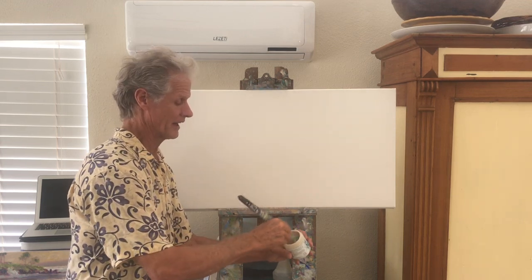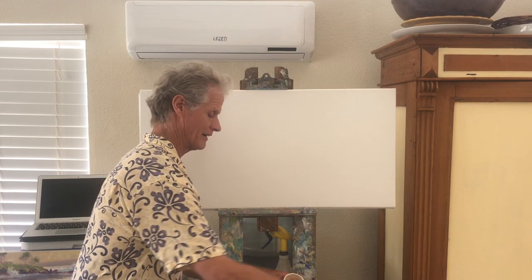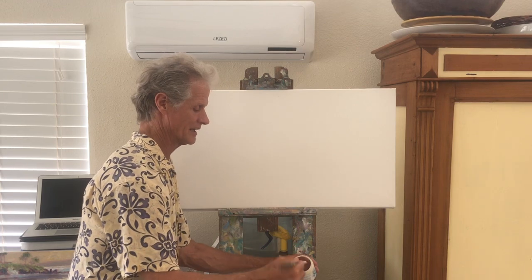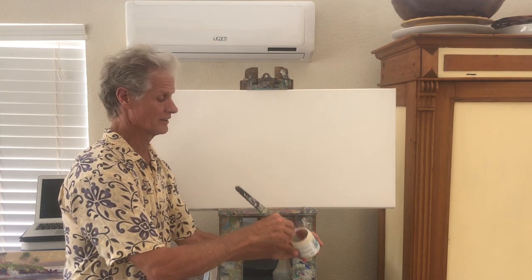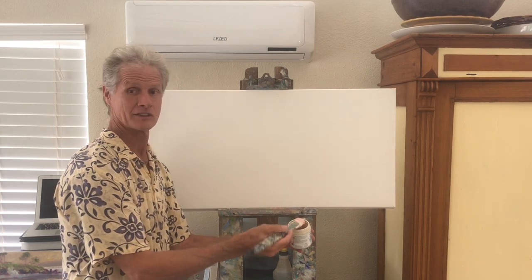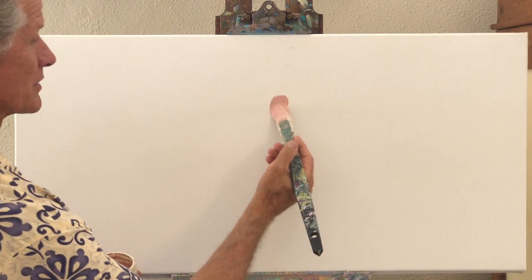I start off with an under-signature, if you will — there's a little message I put in all my paintings. You can see my undercoating and I'm getting this color looking right. Now let me zoom in — here's how I start each canvas.